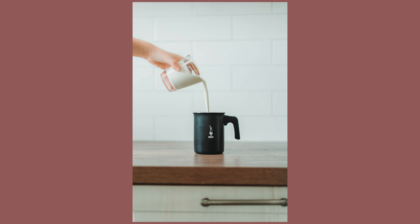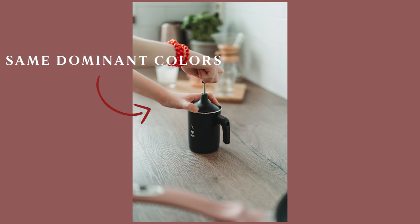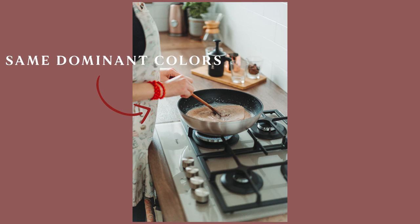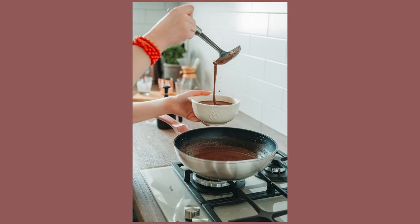Then I took some photos of making the cream for decoration and the soup itself. You can see a few dominant colors used throughout the whole photoshoot. When you don't have colorful dishes, you can use colorful objects in your background. And now let's take a look at the final photos.